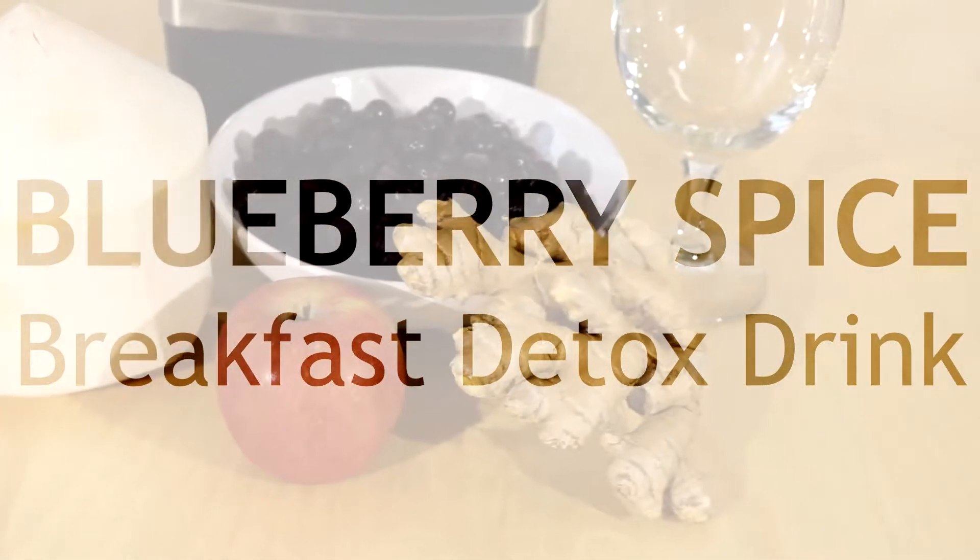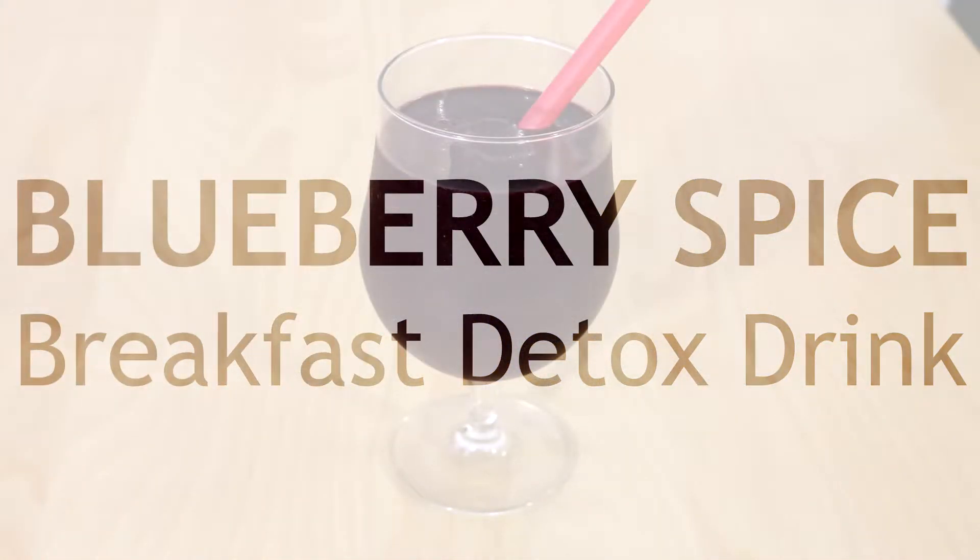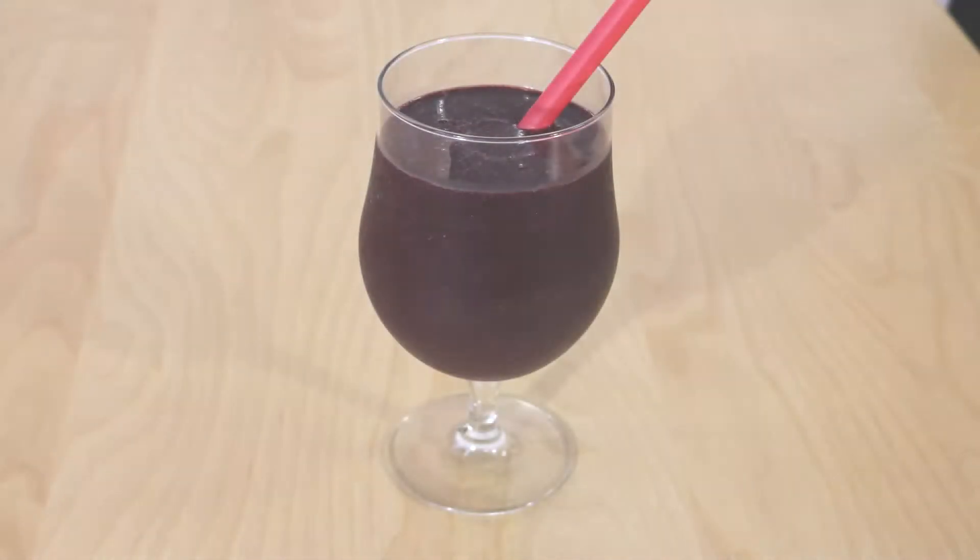What's up world, it's your girl Rae coming at you with part one of this three-part Detox Meal Day Plan series. It's the beginning of the year, the time where so many of us are on course for better health, so I thought it would be really cool to put together a detox day meal plan to help you with your fitness journey. Eating foods that have strategic purpose for your nutrition is always going to be the best idea to maintain overall wellness, so every single ingredient used in this series has been strategically chosen to help your body better detox. Without further ado, let's get started with this delicious breakfast blueberry drink.